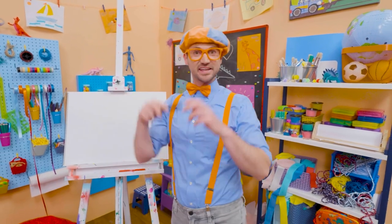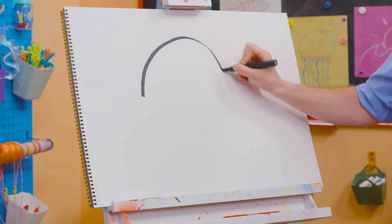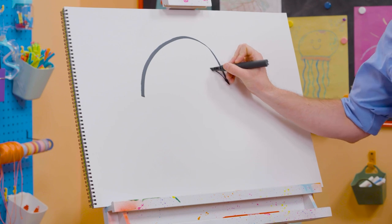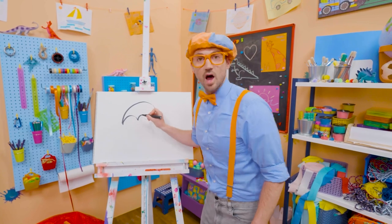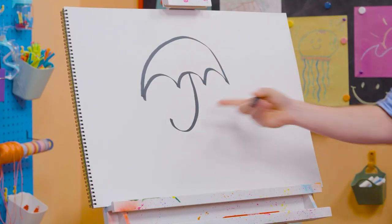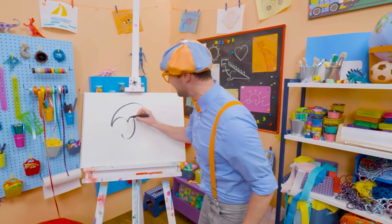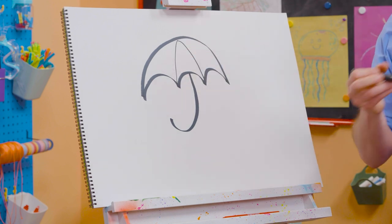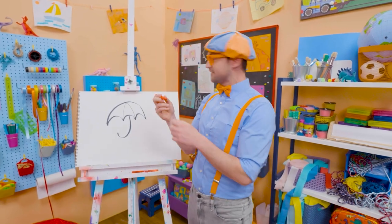Why don't we draw an umbrella together? First, we have to draw a big half circle. And then three smaller half circles the other way. There we go. And then we need to draw a letter J — just like that for the handle. Doesn't that look like the letter J? I know! And then if we draw lines like this, it has little sections that we can color in and make a very colorful umbrella.